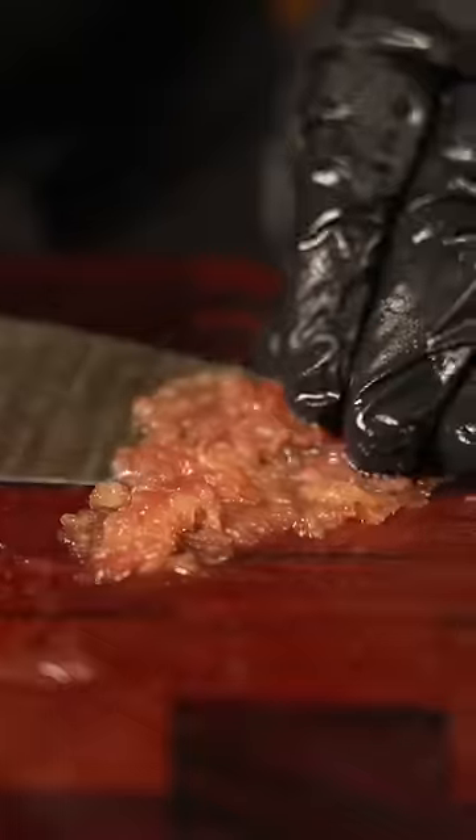Cut everything up super, super small — also known as a brunoise. If not a brunoise, then just call it super, super small.